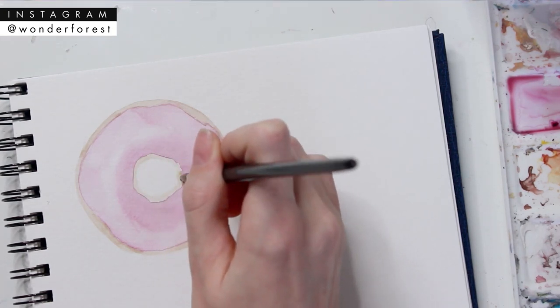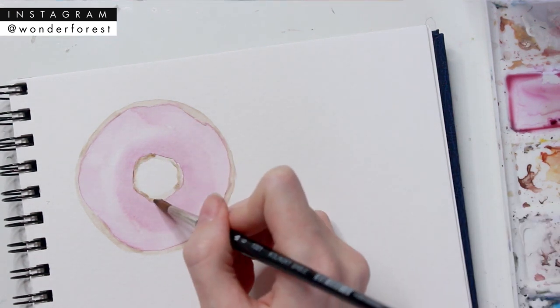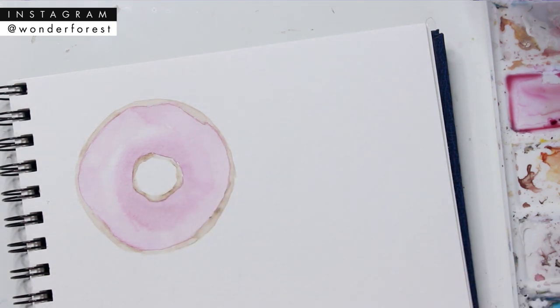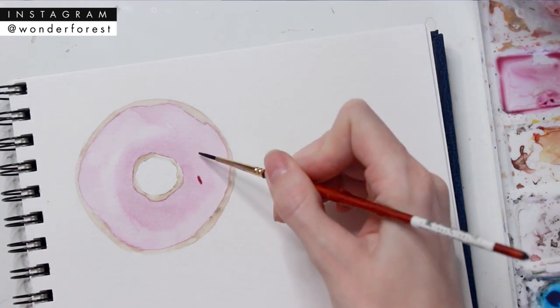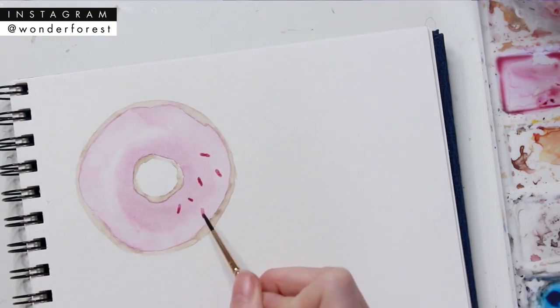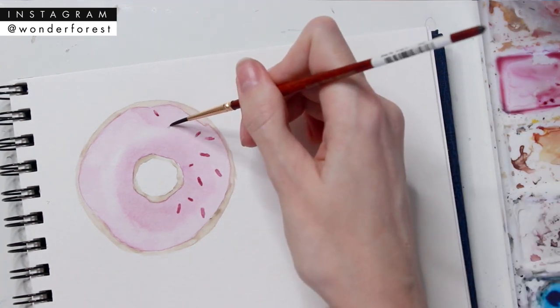I'm keeping it close to the icing but still making sure there's a defined circle shape in the center. Now I'm taking a smaller number two brush and mixing up a darker shade to create little sprinkles, and I'm just randomly placing these all over the icing to really give it that doughnut feel.